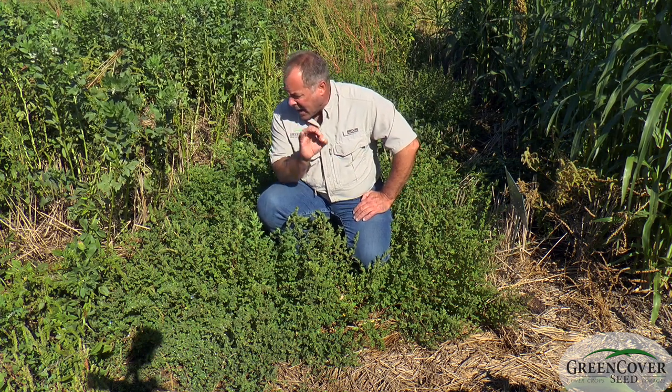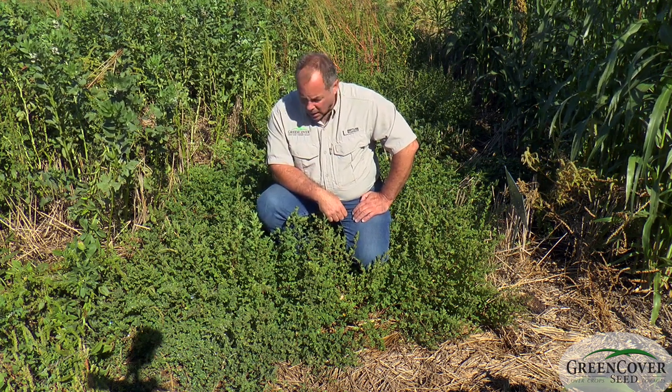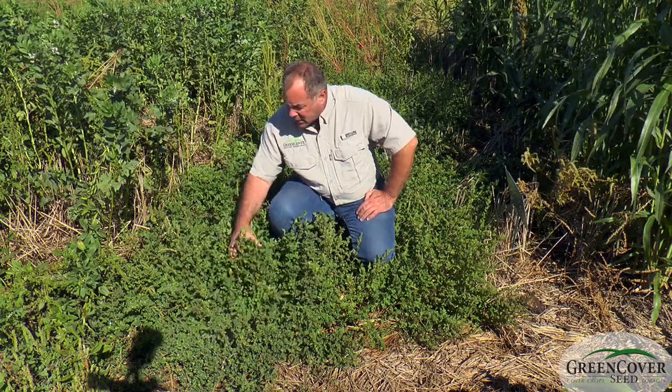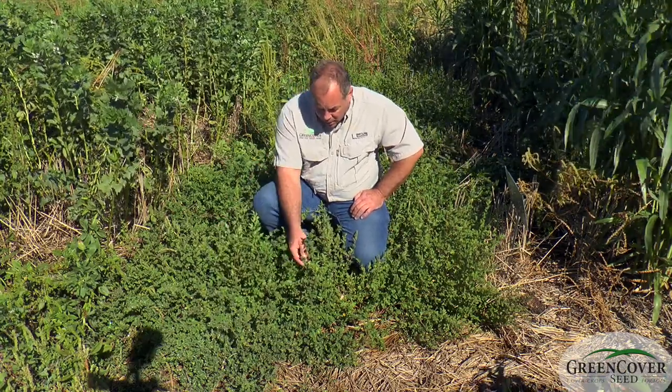It's got some really neat attributes to it. I think it warrants some inclusion in some of our mixes. You can tell it doesn't get very tall, but it is really dense. It packs a lot of pounds per inch of height compared to some of their other summer annuals.